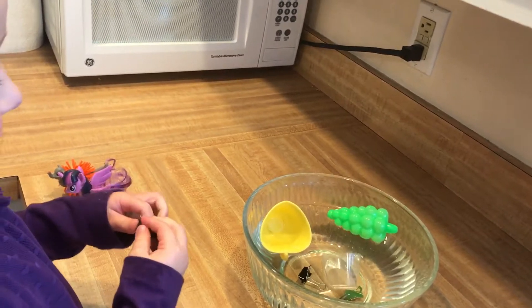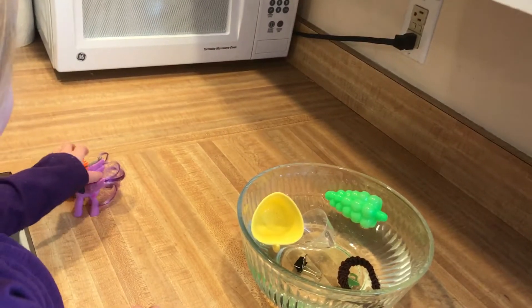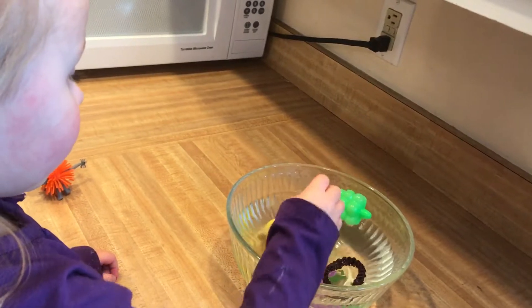Okay, what about that? Float or sink? Float. Float! Sink. You think the hair tie's going to sink? It floats.